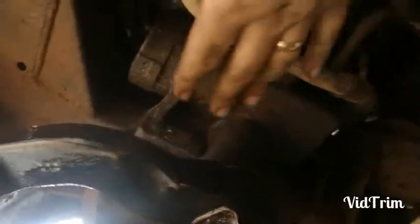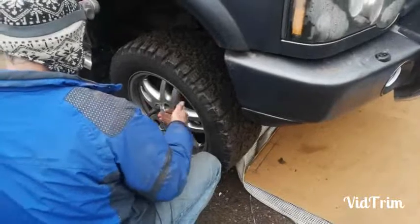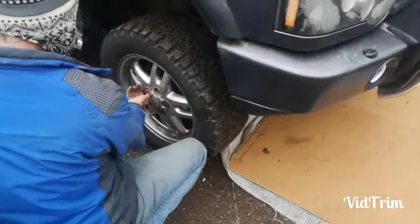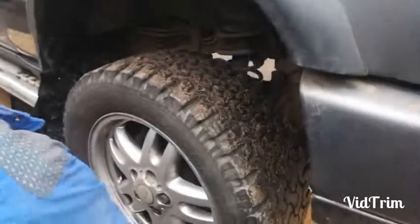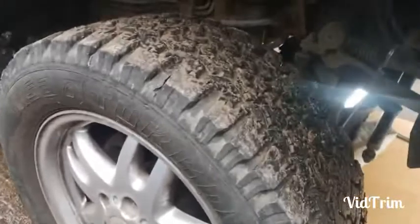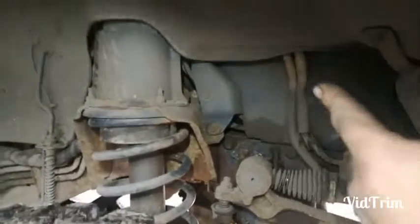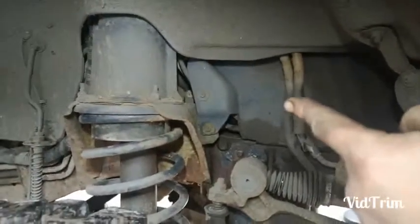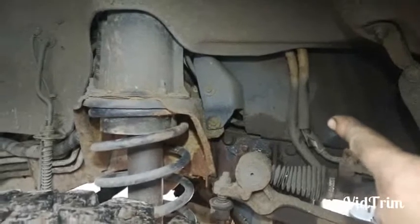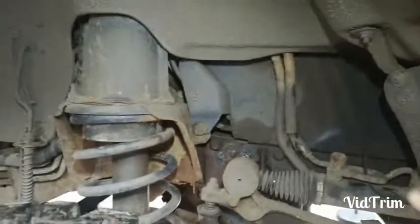The problem is getting it between these things here, so that's the main issue - but we'll pull these across and it should give us enough space to get it off. In order to get to the two lines that supply the fluid to the steering box you have to go in through the wheel arch, so we'll take this wheel off and then take that plastic cover off to see the lines sitting on top of the box. Then we can undo them and start looking at dropping the box by undoing the other four bolts.